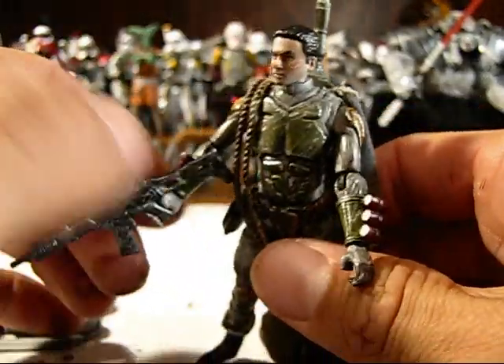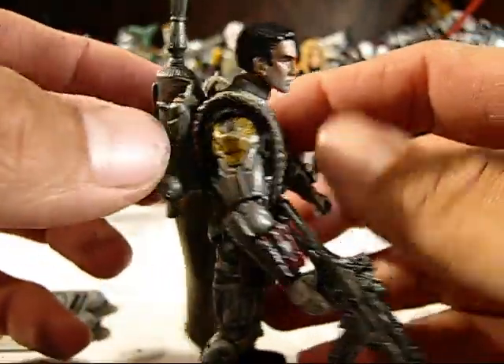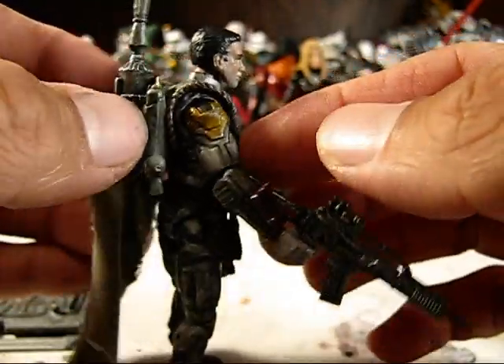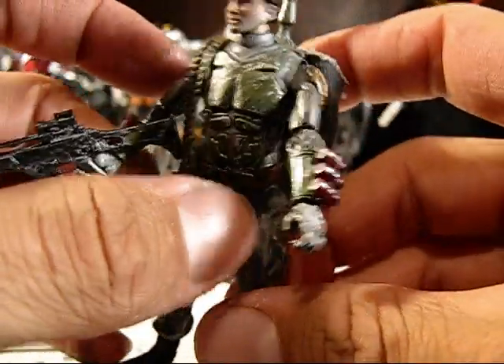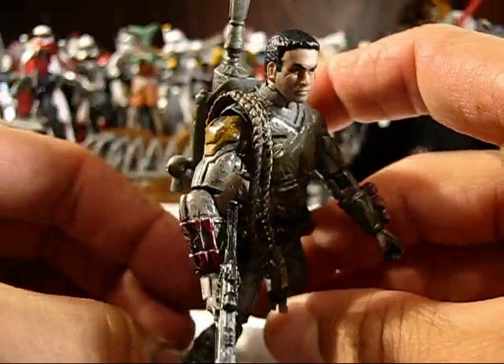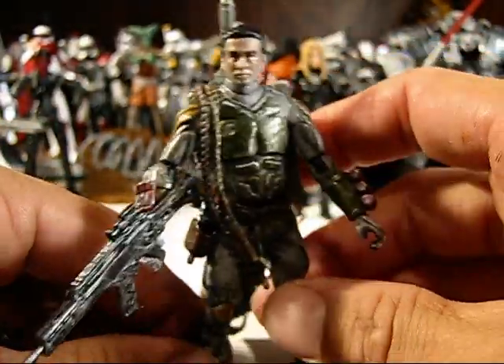I just took an extra G.I. Joe rifle that I had in my parts bin and painted that up for him — I didn't have any marauders left, unfortunately. And for the Wookiee pelts, since I didn't have any left, it was actually on the suggestion of my son to use the Wookiee harness from the Wookiee warrior from Revenge of the Sith.